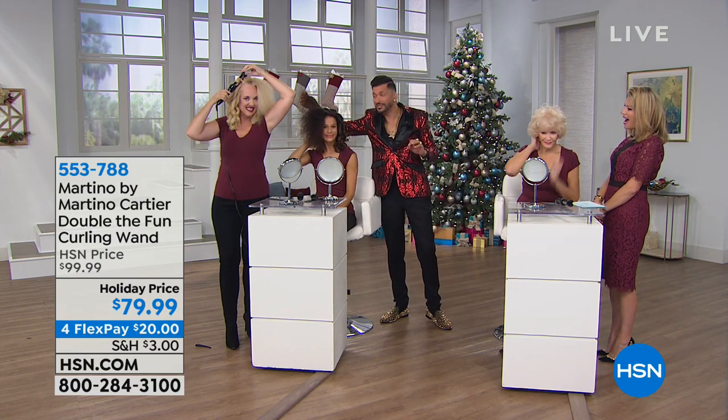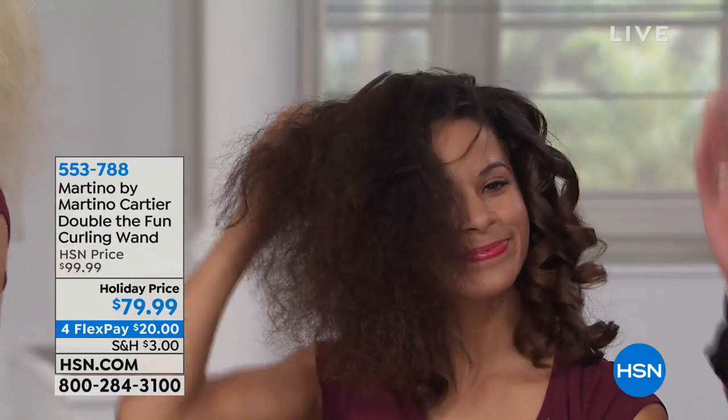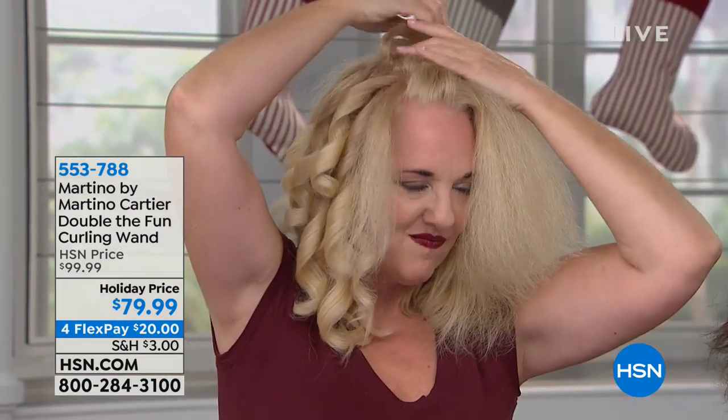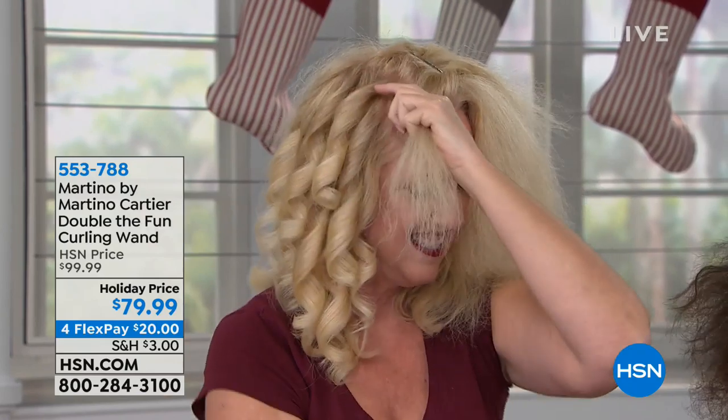If you have thick, crazy, frizzy, beautiful curly hair, you can get an instant curl on your own. Now if you have colored blonde hair, watch what Kelly does. It doesn't matter what type of hair you have — it's just about making it easy for you.